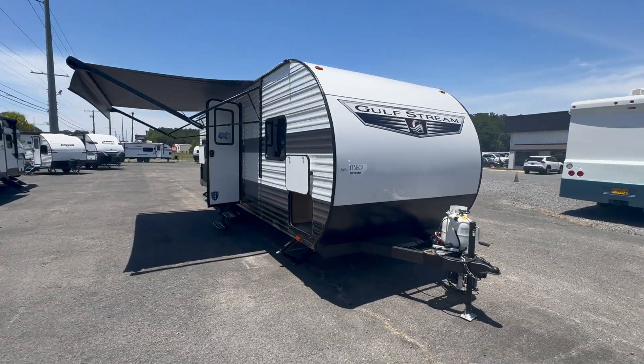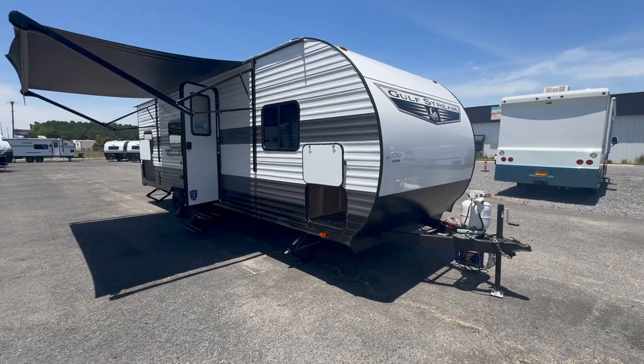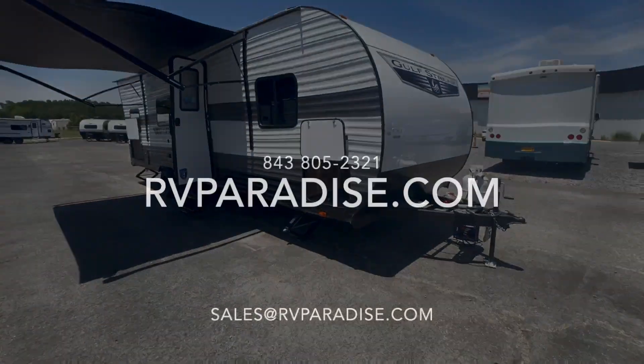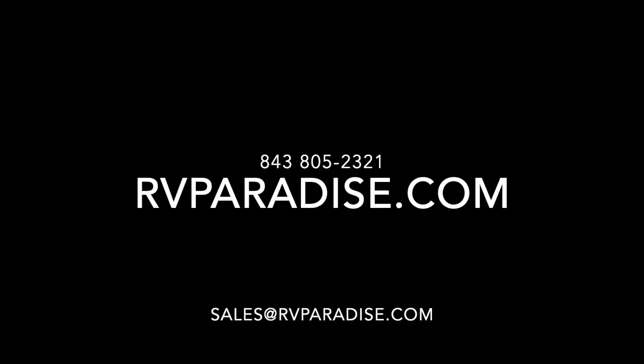Thanks for joining. If you have any questions at all, drop them in the comments — I'd be happy to answer any that you have. There's also a link to our listing with all of the specs. My name is Nate with RV Paradise — have a great one!